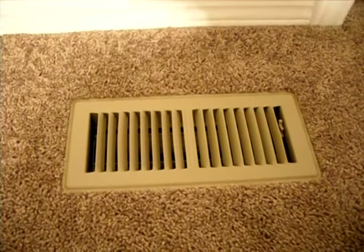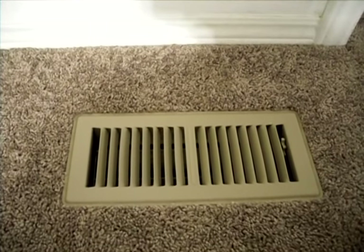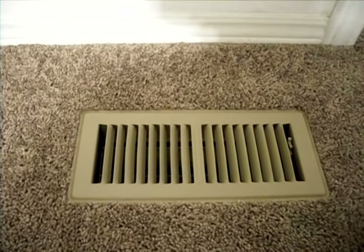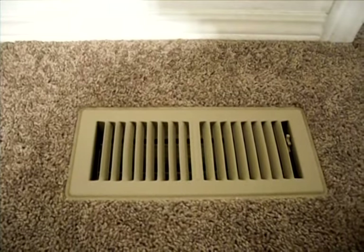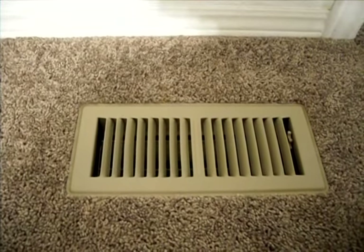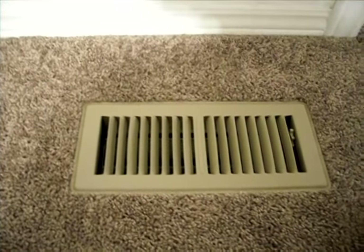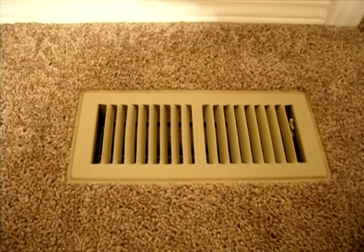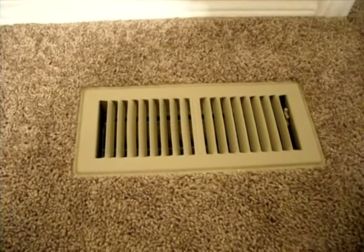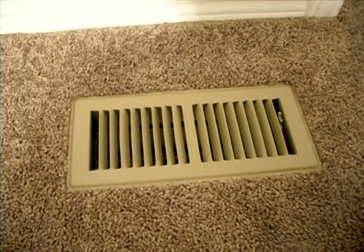If you observe cockroaches, spiders, or all kinds of bugs entering your house or apartment, the problem is your vents — the hoses are apparently broken and bugs are entering through them. They need to be fixed because your cooling or heating is getting out through the pipes and going into the earth instead of your living area. Unfortunately, when you live in an apartment complex or rent a house, landlords sometimes don't really want to spend money to maintain their property, and fixing that kind of issue costs quite a bit of money.